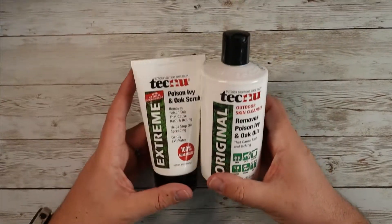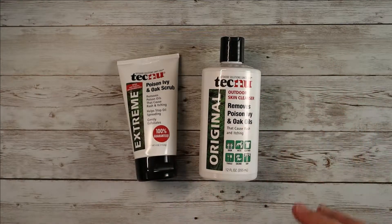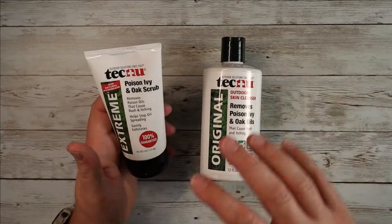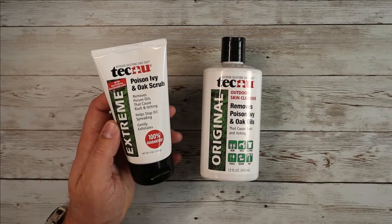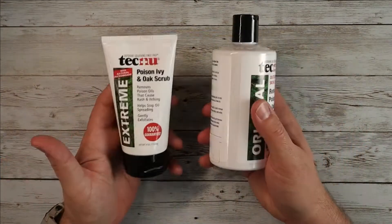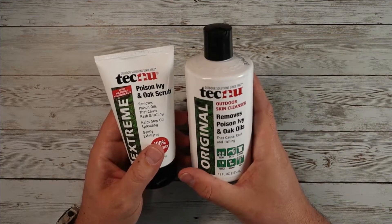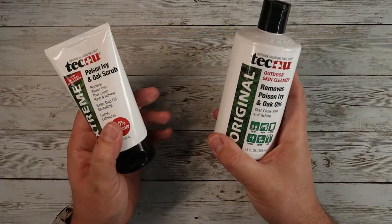These are a great double solution to have. If you've already got poison oak and you're dealing with that, or it's on your pets and you want to stay safe and begin the process of healing, definitely get the outdoor skin cleanser. And then the scrub is that pre-poison oak option — you know it's happened or it's coming and you want to nip it in the bud. I always have both on hand and use this stuff religiously. We go through bottles every year because we're out and about a lot. So if you're looking for something like this, definitely consider checking out Tecnu. I hope this video was helpful and I'll see you in the next one.